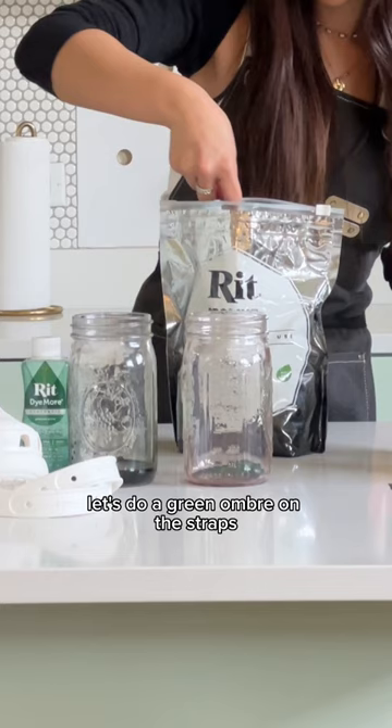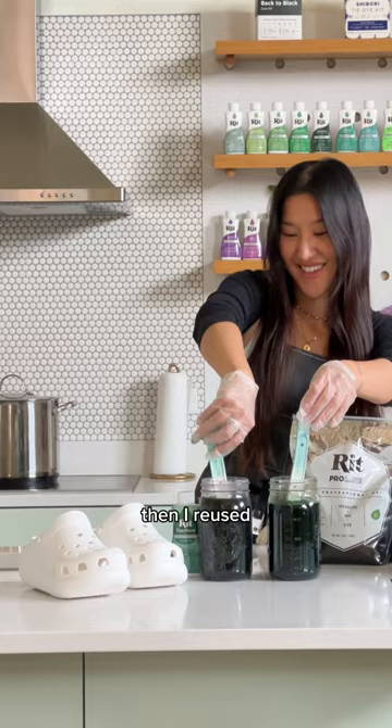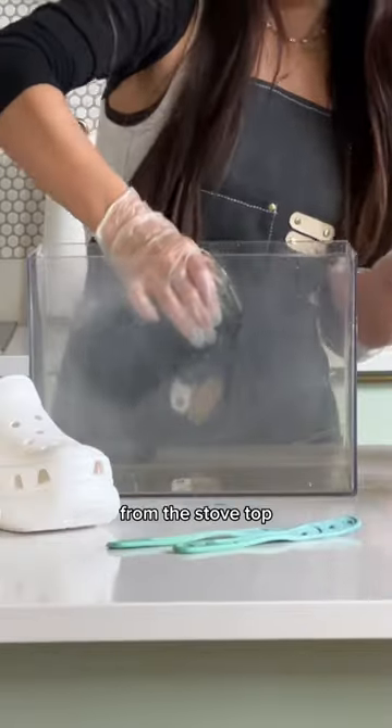Back to business. Let's do a green ombre on the straps using Proline Kelly Green and Dye More Peacock Green with hot water from the kettle. Then I reused the Kelly Green Proline with more water from the stovetop.